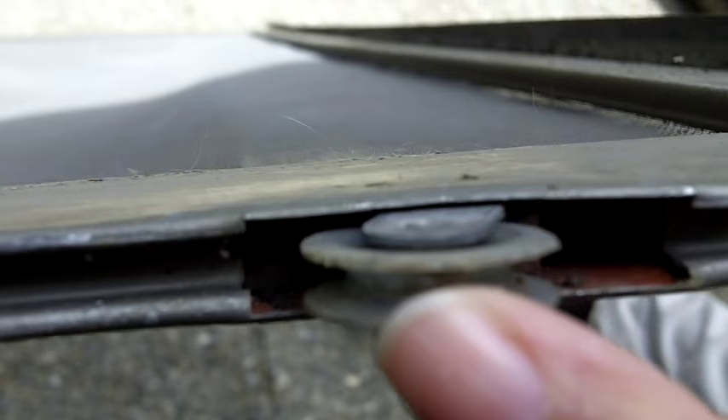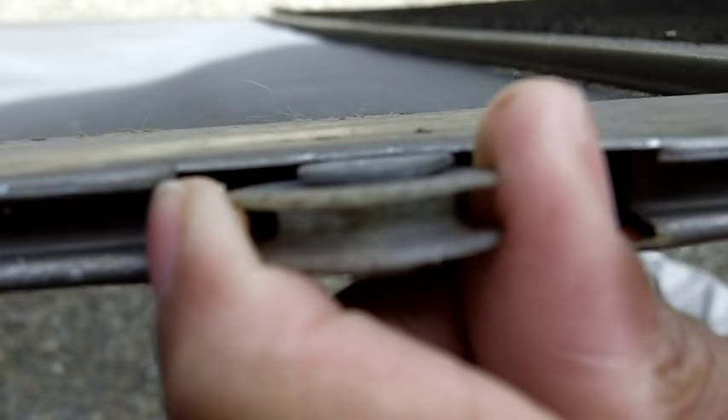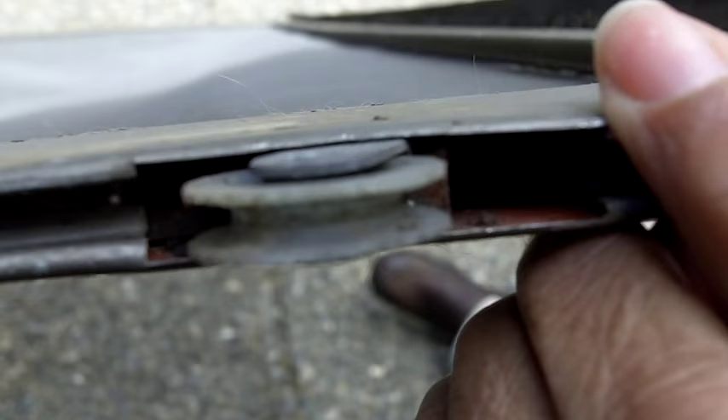That's what keeps the screen door in place — it rides that track, but it also prevents it from popping out.